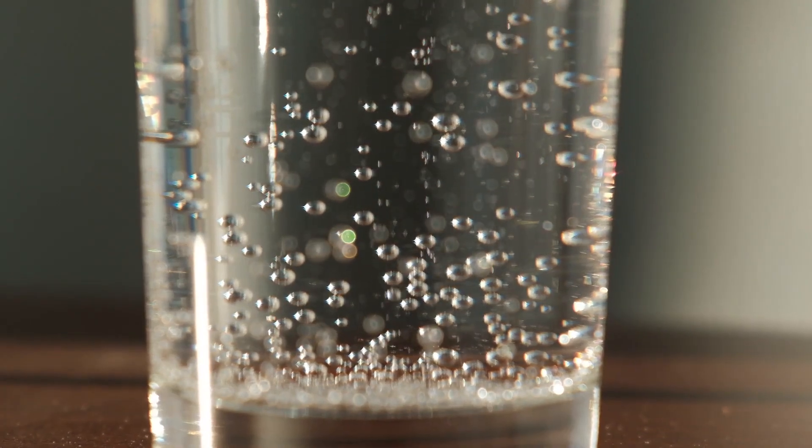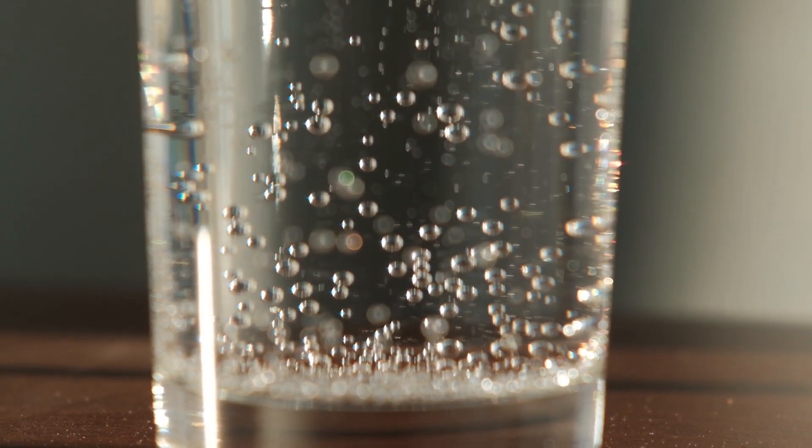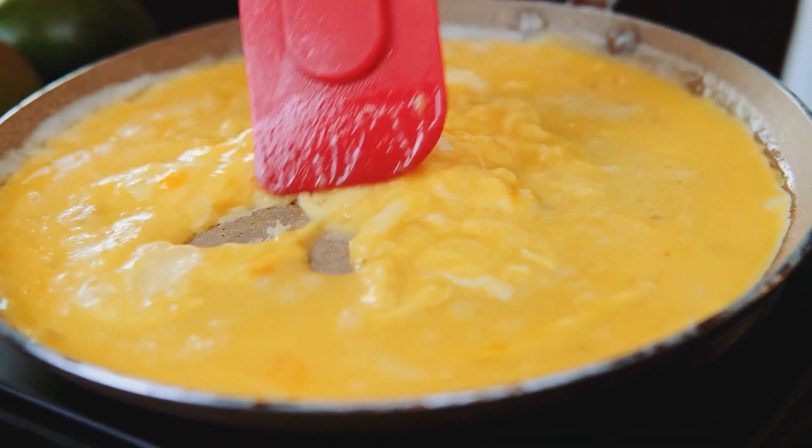Believe it or not, a splash of seltzer can make your eggs more airy, fluffy, and light. The bubbly drink, besides being a refreshing alternative to flat water, can also refresh your morning plate of eggs.